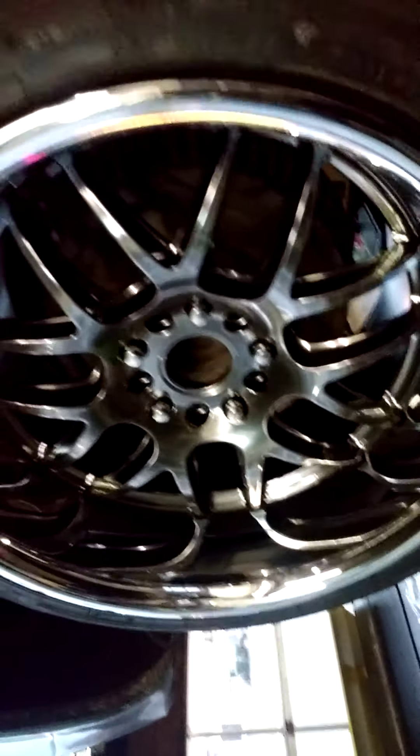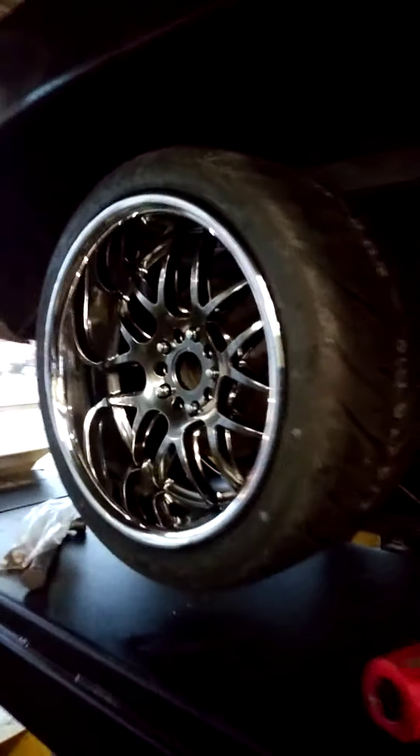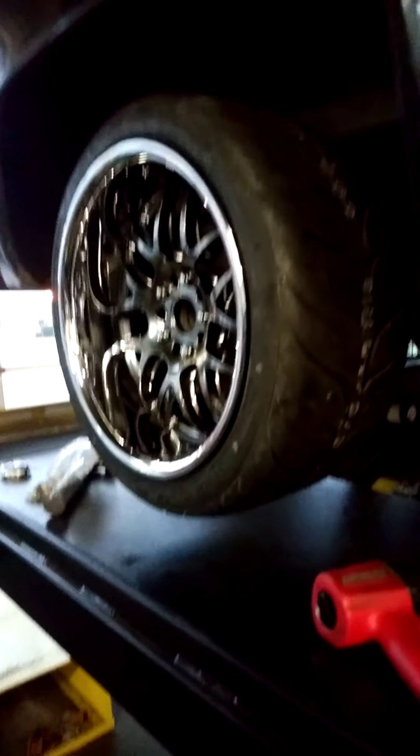Everything is in there. Let's see if we can get an angle on the inside. You can see that it's all flush and tight. And all the lug nut holes look nice and centered. Yeah, that's what I'm talking about. It's so pretty. Okay, on to the next one.